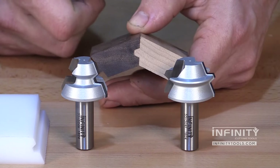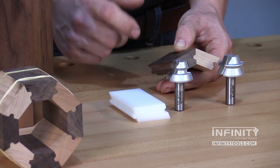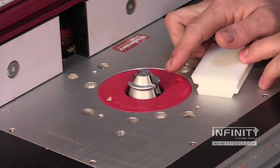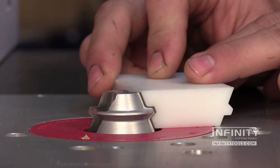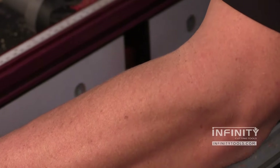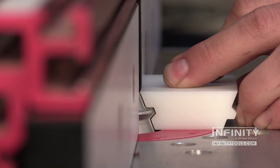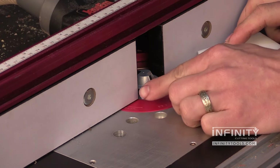Let me go ahead and take these over to the router table and I'll show you how easy it is to get great results with these bits, and I'll show you how to set them up using the included setup block. When setting up the 22 and a half degree lock miter, I like to use the groove cutter first and just use the setup block to set my bit's height. Then I can move the fence into position and use the setup block to set my fence. I just want to make sure when I'm setting up the fence that my cutter is 90 degrees to the fence.